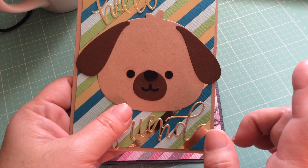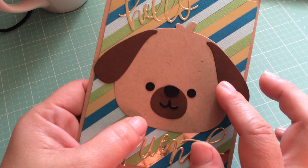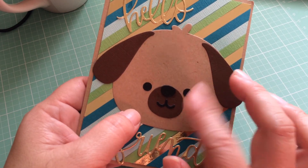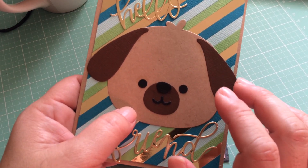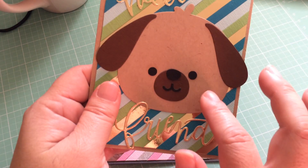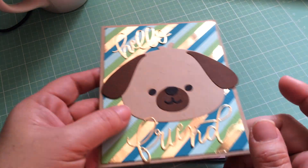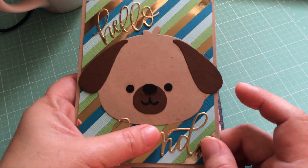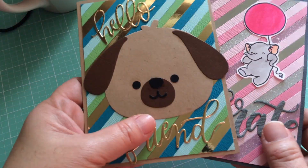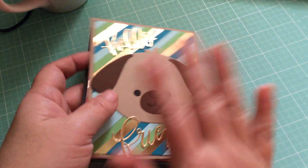I also have some Paper Smooches dies and I got a new 'Your Next Stamp' set, and a bunch of other animal dies from Simon Says Stamp that aren't quite as large. Hopefully I can play around and start creating again because I've been kind of out of it — going shopping in Vegas kind of inspired me to start crafting again. I hope you enjoy your weekend and I'll talk to you guys next video. Bye!